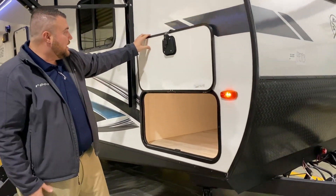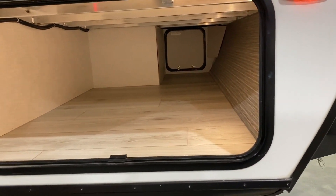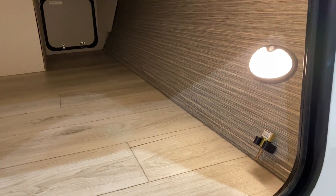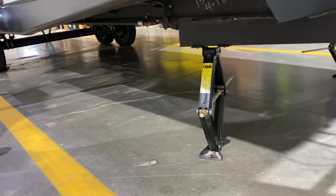We have the large baggage door with a magnetic door catch, lots of storage, and an LED light inside. We also have an adapter for your jacks — there are four jacks on here, two in the front and two in the back.